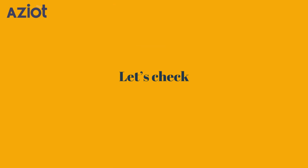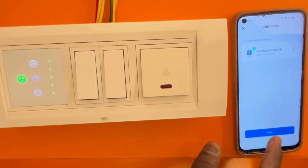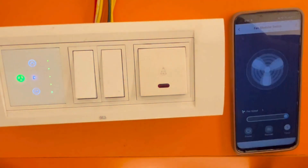Let's check it now. Open the app and select the device. You can now see how the switch can be operated from your phone.